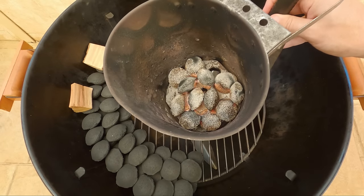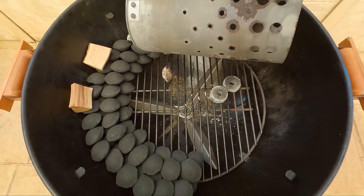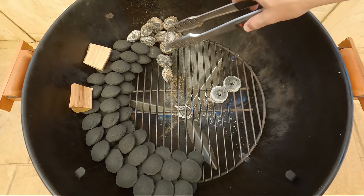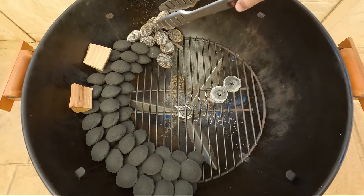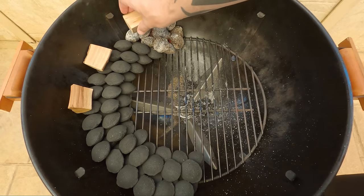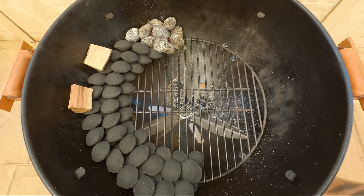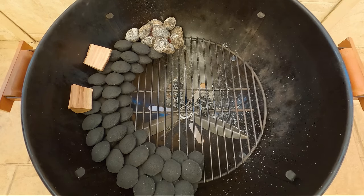Our briquettes are now nice and ashed over and red hot. We'll put them in at the start of the snake and just stack them up so they're all touching. I'm going to get another chunk of wood ready, and when our pit's up to temp we're going to place it right there. We'll also make sure that both vents are wide open for the start.